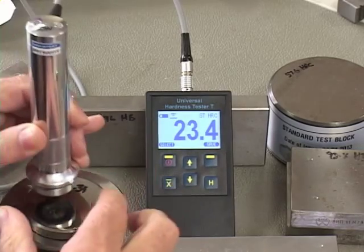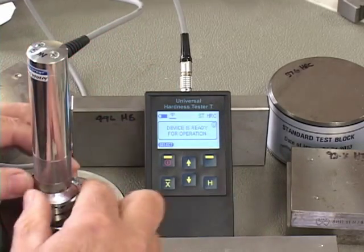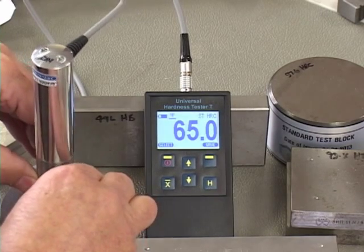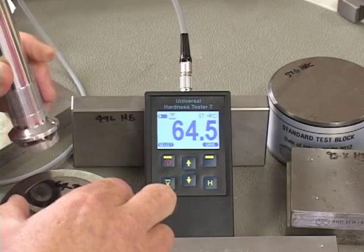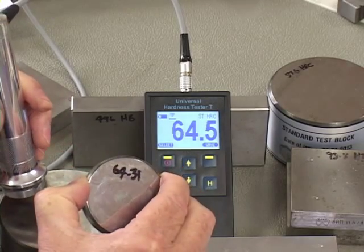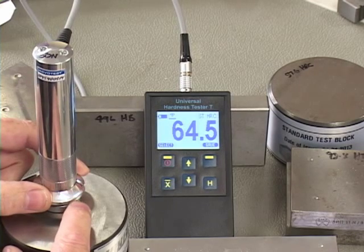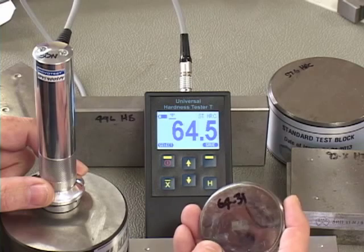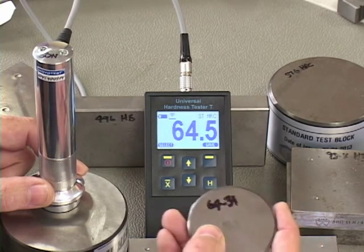Let's go to the hard block now. I delete all previous tests and go back to the start point with no tests done. I do two tests, averaging the results. The test block is 64.31 with a tolerance of one HRC, and we're getting 64.5 — the device is very, very accurate. So that's how to calibrate the unit and the steps to do a test correctly. You can also calibrate to your own parts — they don't need to be test specimens. You just need three parts of different but known hardness of your own material, such as stainless steel. Do the three tests and you've calibrated the unit.